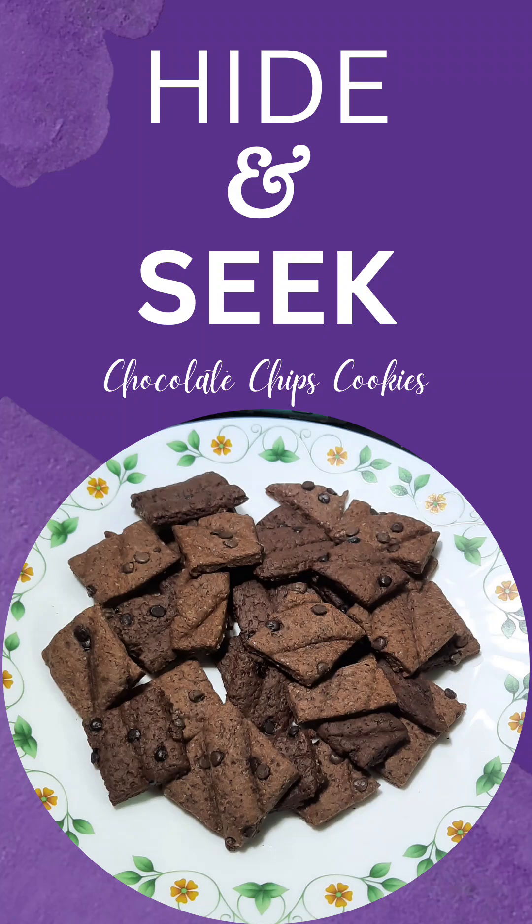Hello friends! Today we are going to cook with cookie. This is a hide-and-seek biscuit.